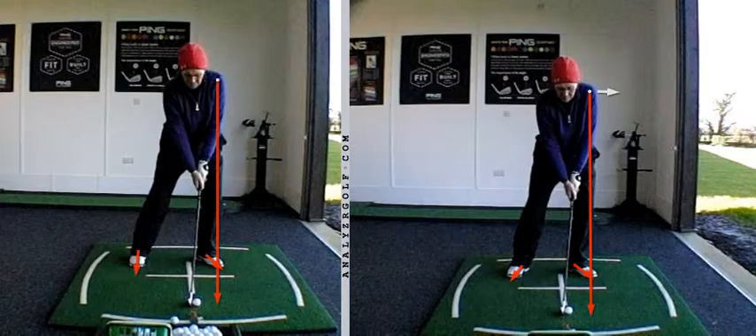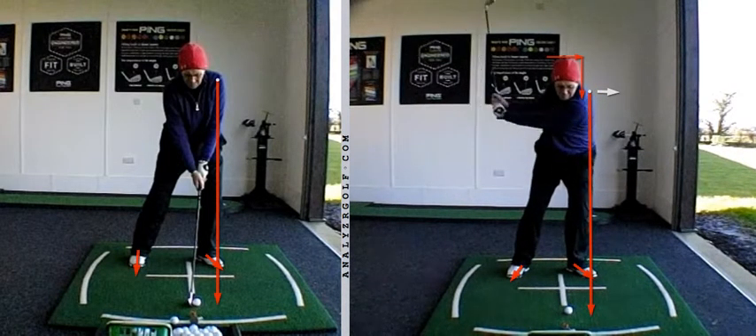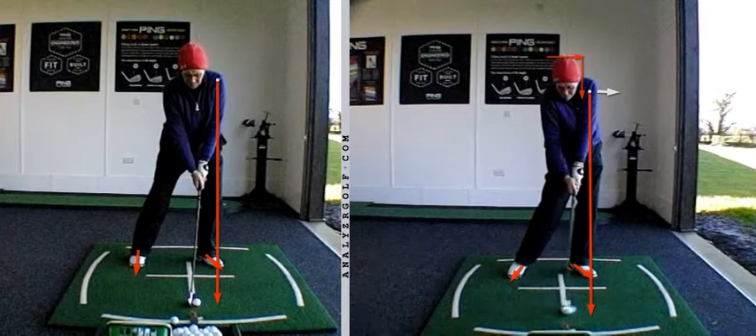In regards to the swing, what we were seeing is some nice movements on the way back, satisfying the main criteria which is keeping the head steady — very little movement from side to side and up and down. So we're swinging around a fixed point or a stable axis, and that's going to help us control the low point of the swing a little bit more accurately.